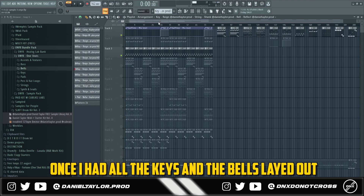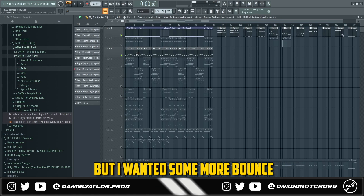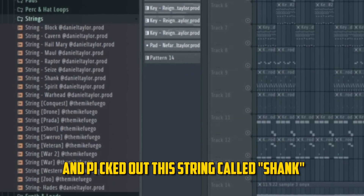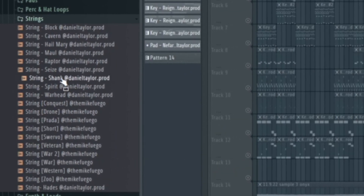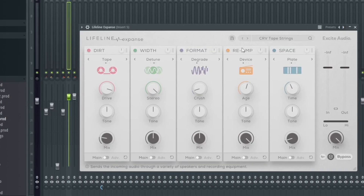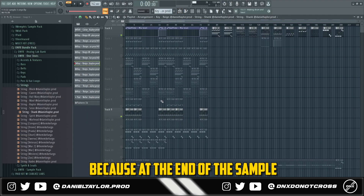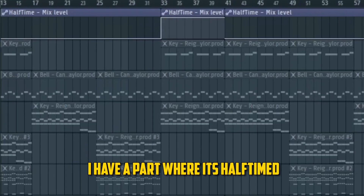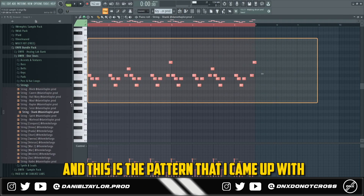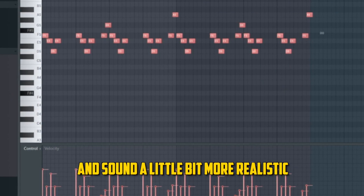Once I had all the keys and bells laid out it was already sounding really ambient and high energy, but I wanted more bounce and aggressiveness. So I went into the string section and picked out a string called "Shank." For the effects, I added the Tape Strings preset from Lifeline Expanse. I have half-time on because at the end of the sample there's a half-time part, and then an EQ to take out some frequencies that were clashing. I messed with the velocities to make it a little more bouncy and sound more realistic.